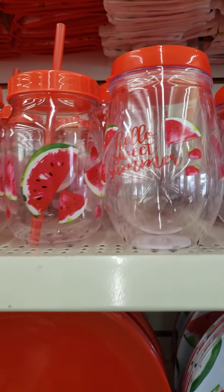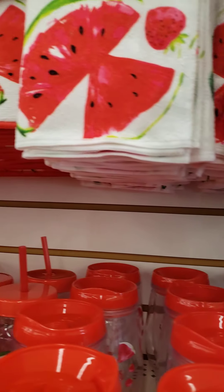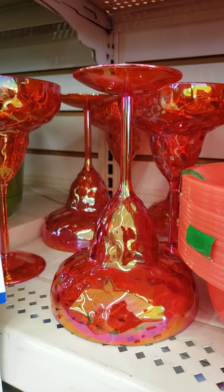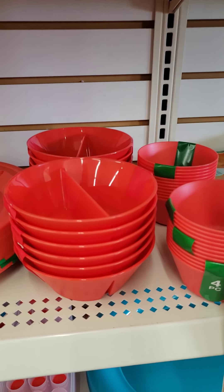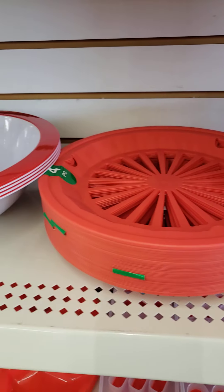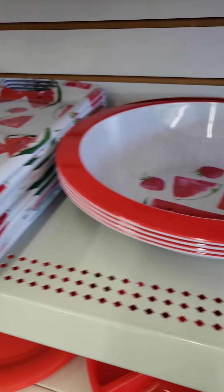So they have all the things like matching. Now they have the watermelon theme with the towels. They have the margarita glasses, the cups, the plates, the little salsa dishes. That's probably a nice plate, bowl, and some more trays.